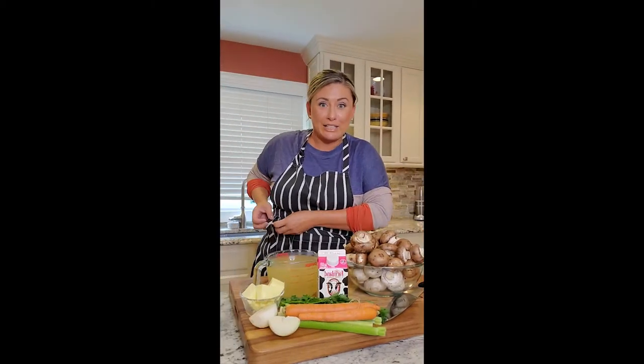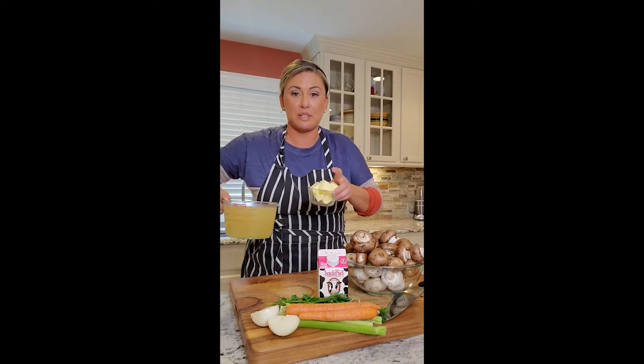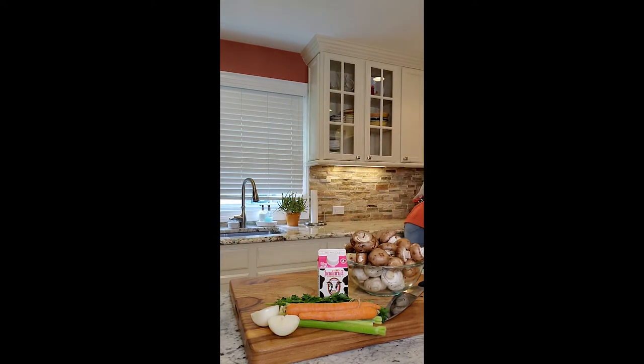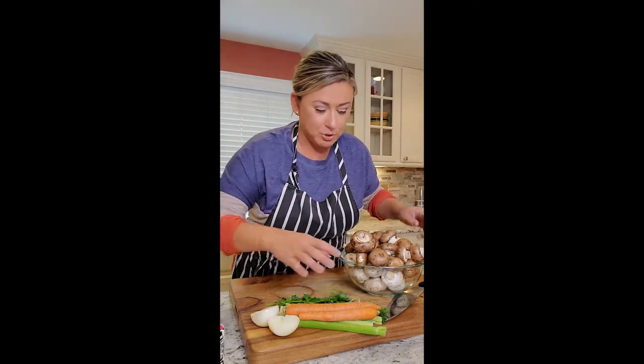Now that craziness is over, I'm just gonna put our stock on the side and our butter, because that's what we're gonna need for our soup — because it's all in the prep, and you know that — our cream.